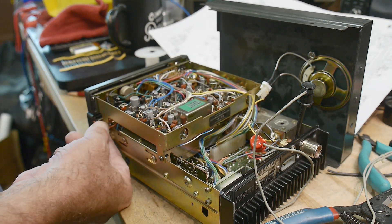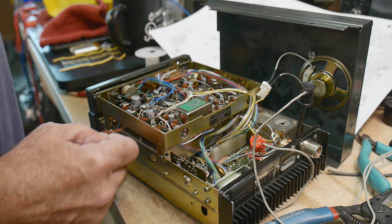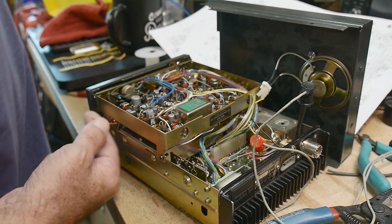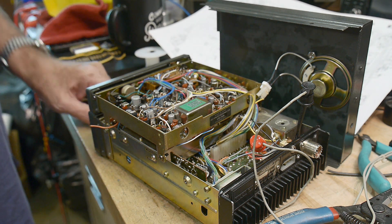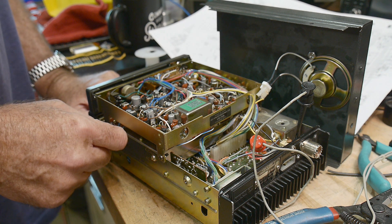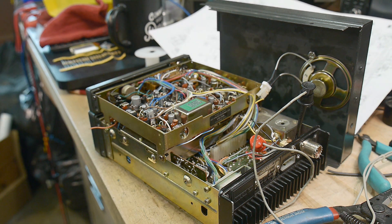Somebody's been into the radio. There's a wire sticking out here, not connected to anything — looks like a broken wire. So maybe that's the only thing wrong with it, just one broken wire going to a connector on the front panel. It'd be funny if we just soldered this on and it all worked. Anyway, this is the first video of probably several on this radio — I'm going to tackle how you measure and troubleshoot things. Should be fun.